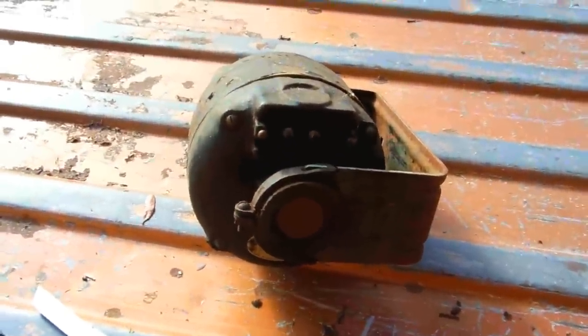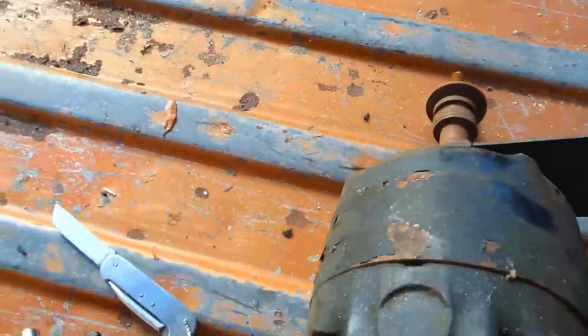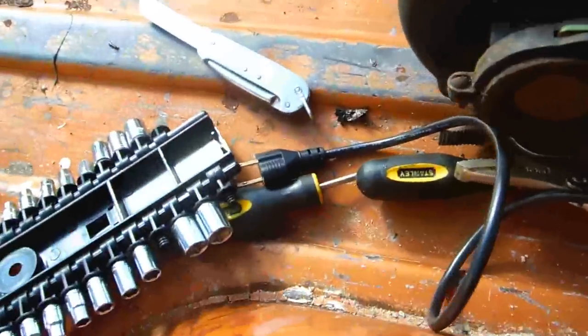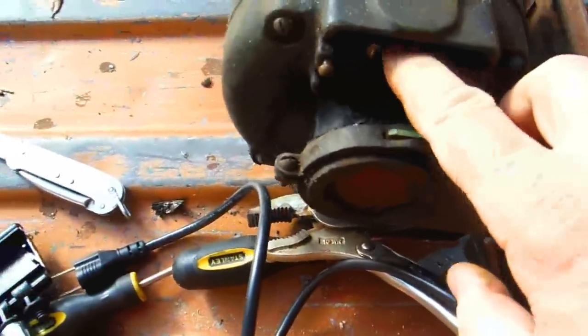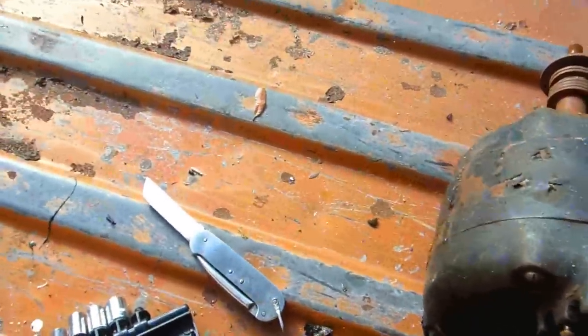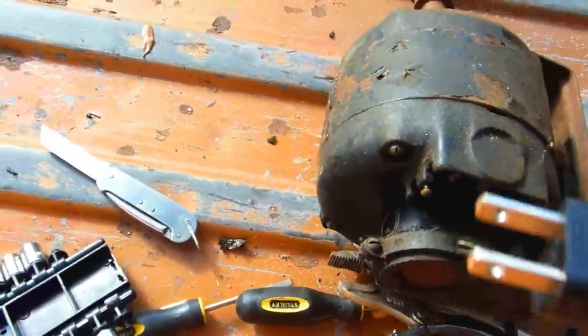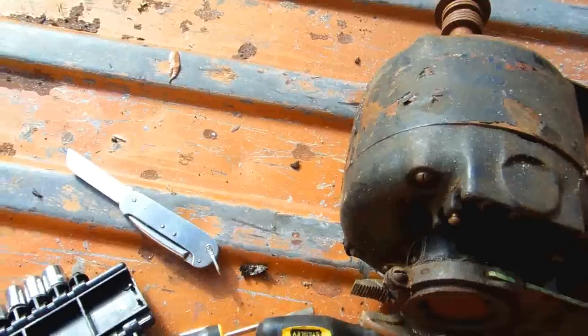This is an old washing machine motor, and these make some of the best grinders going. All you got to do is find the two terminals in the back, the way it was hooked up — the white was on that side and the black was on that side. I got an old computer cord; that's all you need. It doesn't require a ground, so I took out the ground prong.